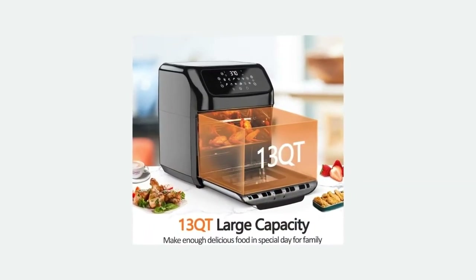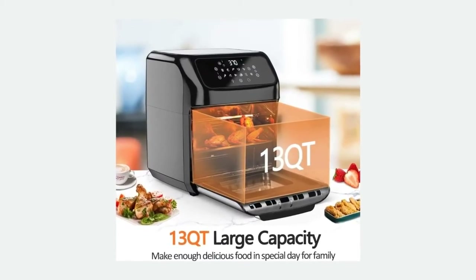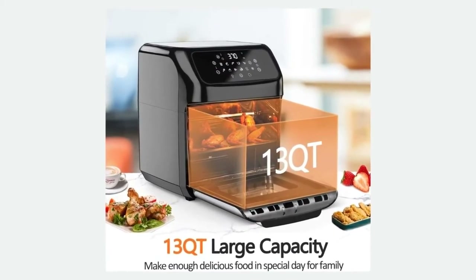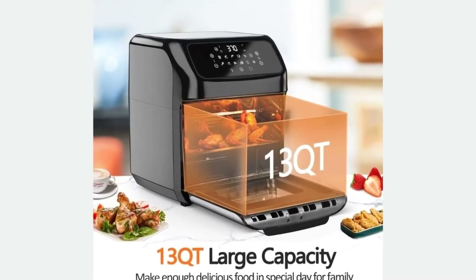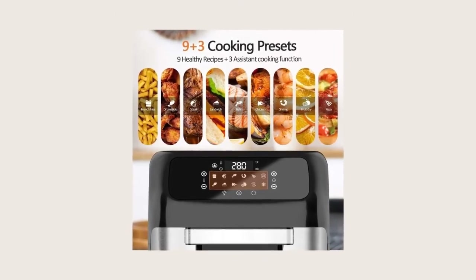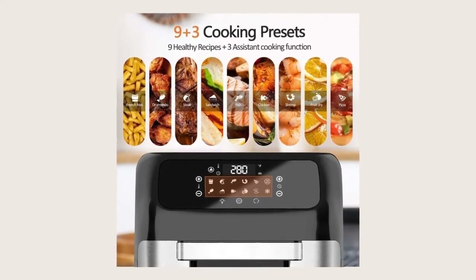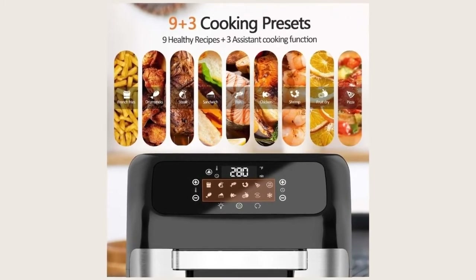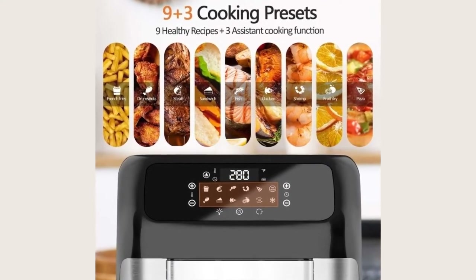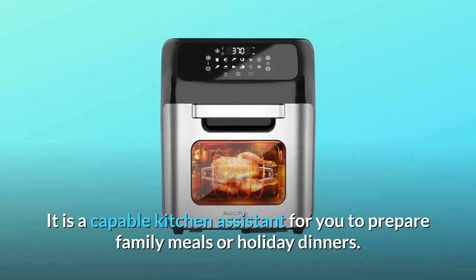Number two: 13 qt large capacity. The 13 qt / 12 L large capacity can easily cook 2.87 pounds of french fries or a whole roast chicken. 1700W high power with a temperature range of 180°F to 400°F helps you finish cooking quickly. The electric rotatable rack brings even heating for french fries, chicken, and roast — a capable kitchen assistant for family meals or holiday dinners.